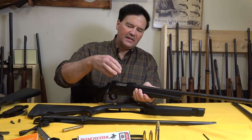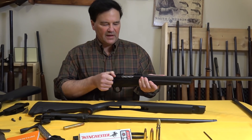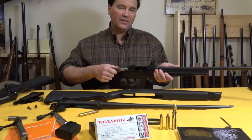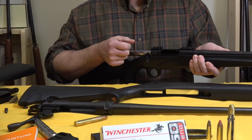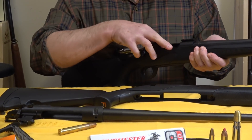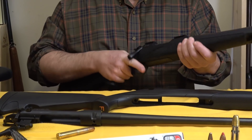I like that they kept the action open. Sometimes the port is so small, but on the Franchi it's open — you can get at everything. And the operation is so slick, just like the Super Black Eagle.